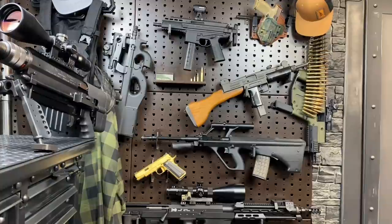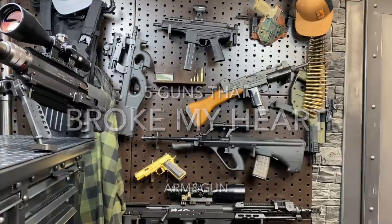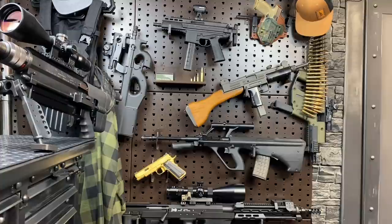Hey guys, Armandgun here today with a fun Valentine's themed 5 guns video — 5 plus 1, by the way. And they are the guns that broke my heart, and not for the reason you might think. They didn't fall short of high expectations. Rather, none of them belong to me and they have to go back to their rightful owners, so they're going to be leaving the channel, which kills. And it's going to be really soon as well. Some of them will be gone for good, other ones will be returning, and one in spirit just won't be leaving quite yet.